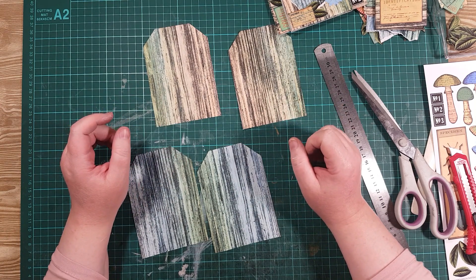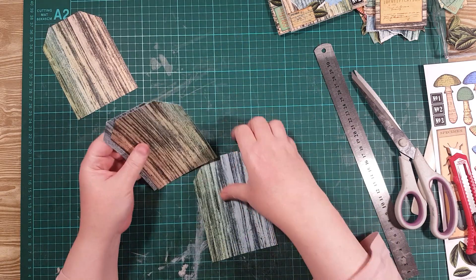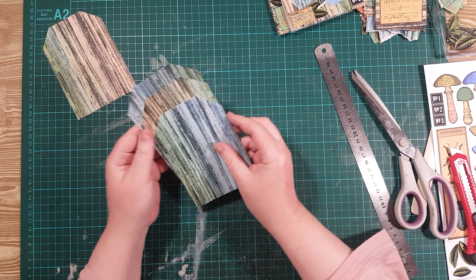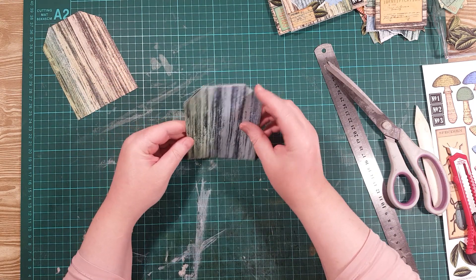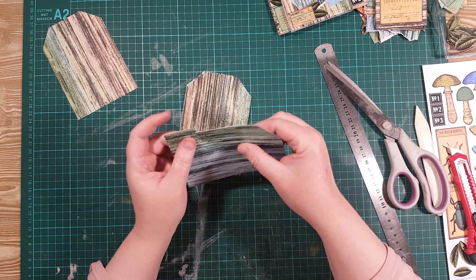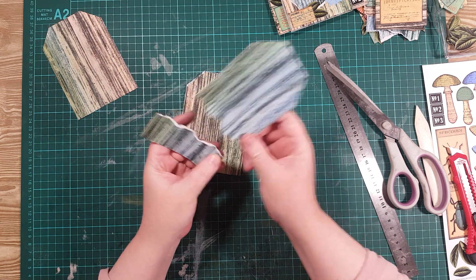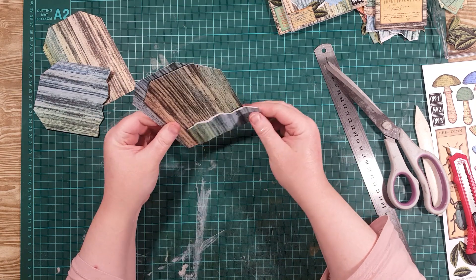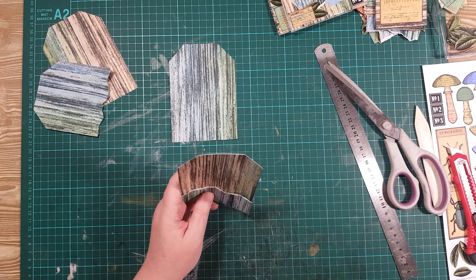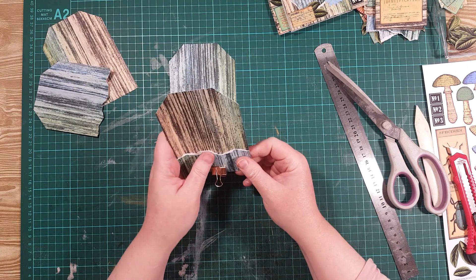So I'm going to use maybe three of them, arranged so they're not the same color next to each other. The first thing I'm going to do is tear this tag across the bottom like this — I keep this bit but I'm not using it on this tag. So that's the first bit. I'm going to put a little clip on here for the moment so it'll stay there.